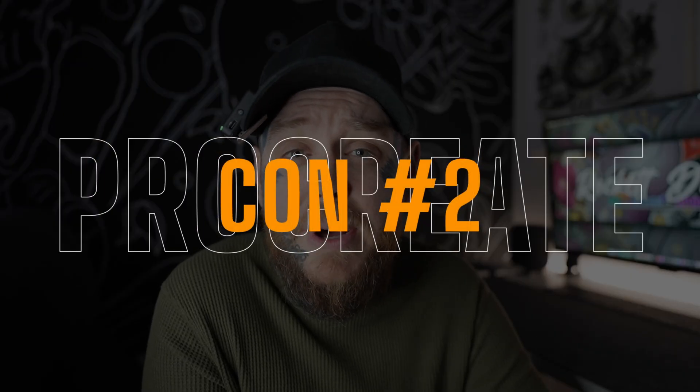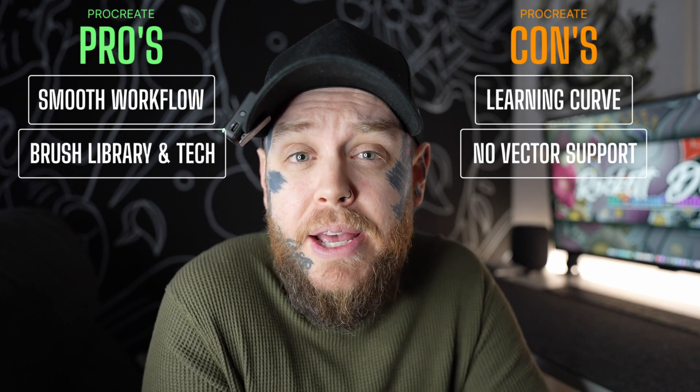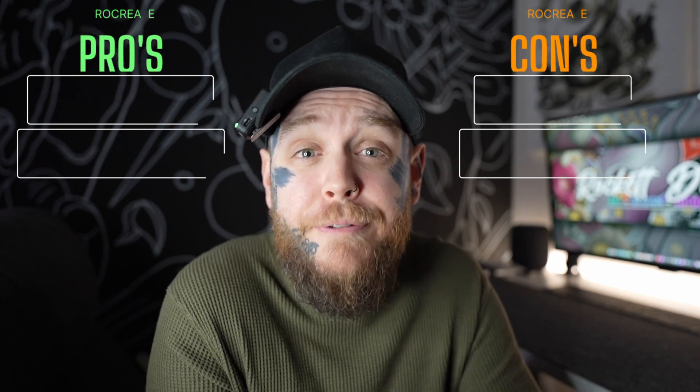The next con on my list is no vector. This is something that's probably not going to bother a ton of people, but anyone who wants to use Procreate professionally for certain areas of digital design may find that the lack of vector limits them when it comes to creating the type of artwork they need. Personally, I have to rely on other apps like Affinity Designer, which does the job for me. Please keep this in mind when buying Procreate — you will not be able to do vector yet. I do hope this comes in the future, so Procreate, if you're listening, vector would be fantastic.